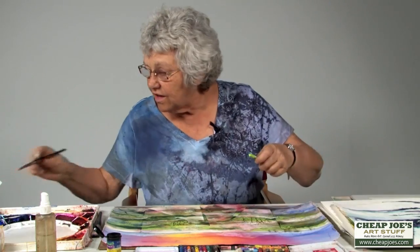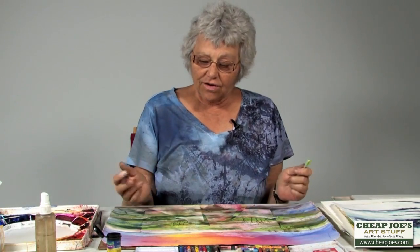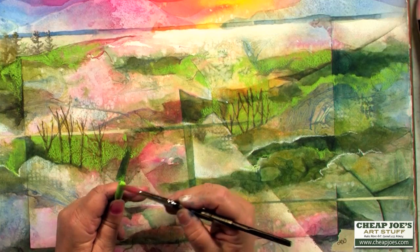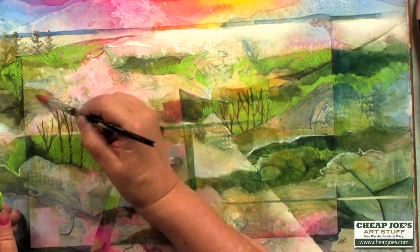So you can do it wet or you can do it dry. And another thing you can do — sometimes it's the only thing I bring — it's my elegant writer and my crayons, and I can just sit and do a whole painting. You can just activate the color like this and come in and paint with it.